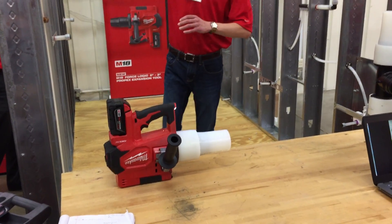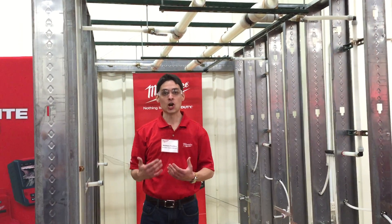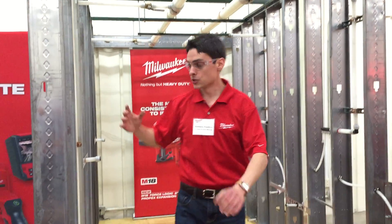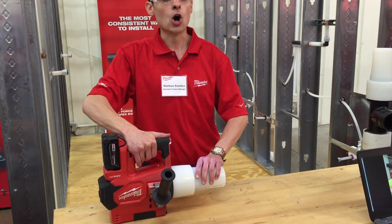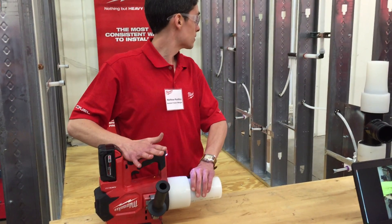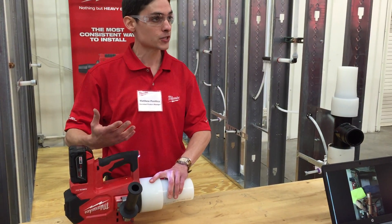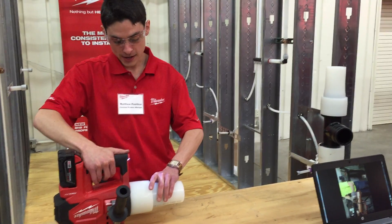I'm going to speak to the display a little bit here too. When you look at a Propex system being able to be installed up to 3-inch sizes, now you're looking at something like this — a commercial bathroom display where you have everything from riser pipe to the horizontal distribution pipe to the smaller in-suite pipe going up to the fixtures. When you look at a display like this, you have the tooling — whether it's our Force Logic Propex tool or our existing M18 or M12 Propex tools — that will install this entire system for a contractor. At the same time, it simplifies the tooling.